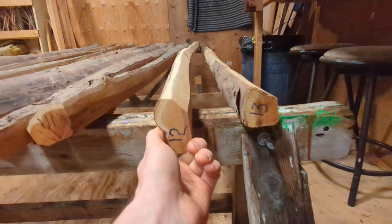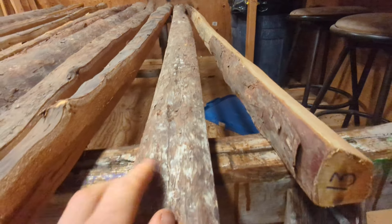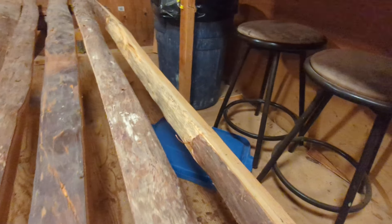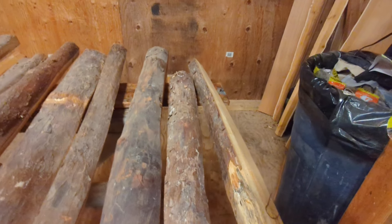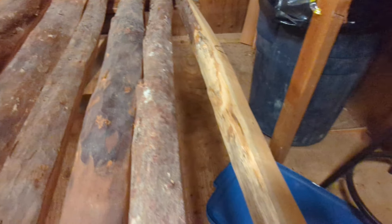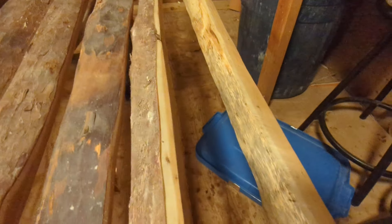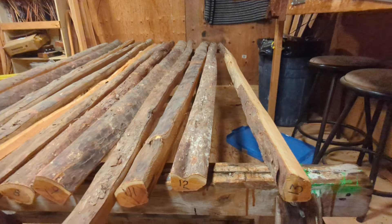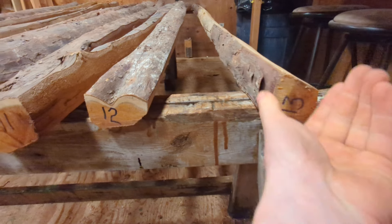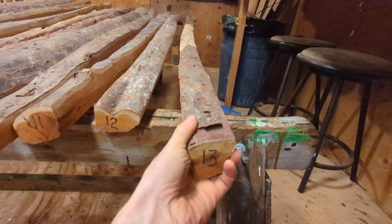Number twelve, 76 inch — real straight alignment, a little bit of a deflex through it. So whether you want to do a recurve tip, leave it, or heat a bit of it out — up to you. Nice pretty flat crown, and I think you're going to get a pretty clean bow out of that. A few things on the edge but they'll disappear right away. That is number twelve, 76 inch, $125 Canadian.